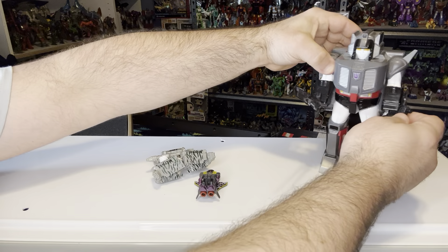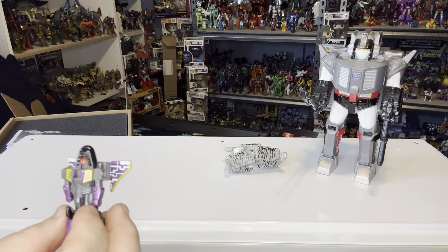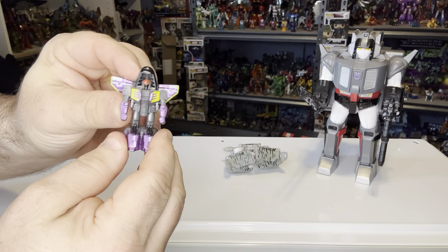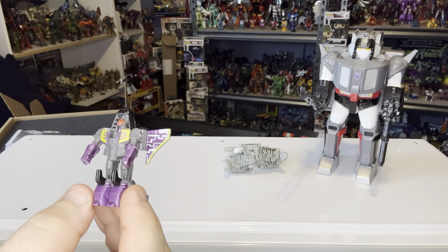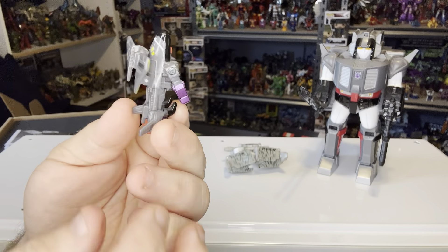We're going to start off by looking at his instruction sheet. The reason I'm showing these instruction sheets today is for this part right here — those of us who got the set realized real quick there's no instruction on how to put Megatron in the shell if you take them out. The photo they have is for a headmaster.